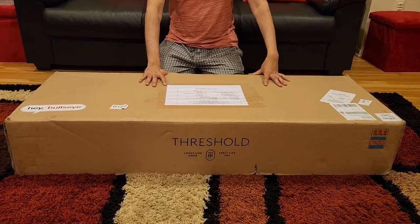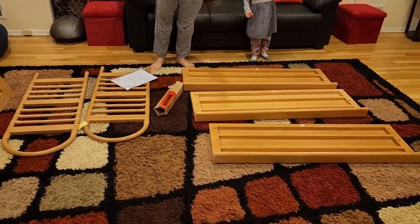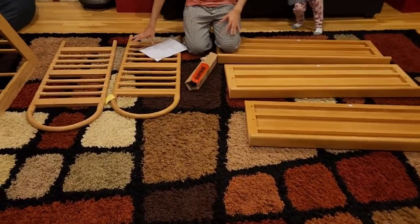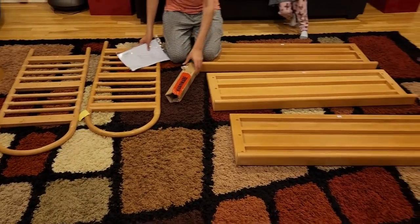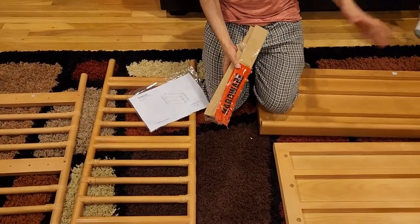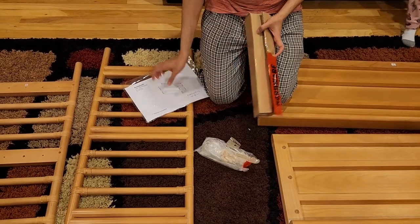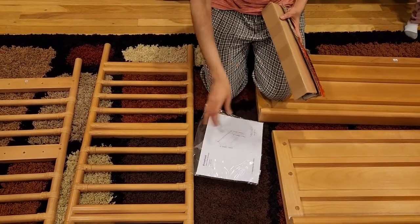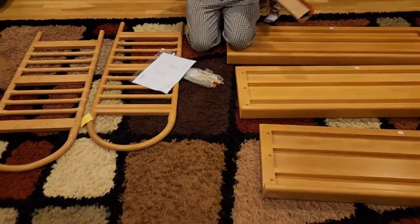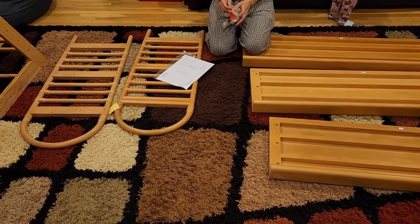We'll do a detailed assembly video and a final review. There are five major parts: three shelves, two handles, and one piece that has the hardware on it. Make sure you don't accidentally toss that piece away because it has all the screws you need. You also have the manual.